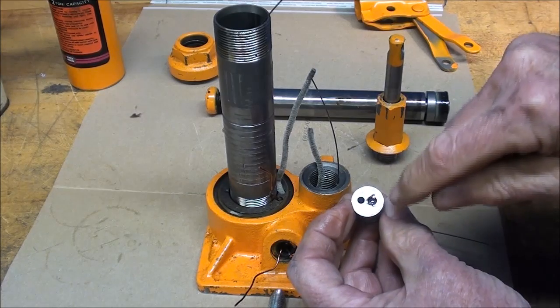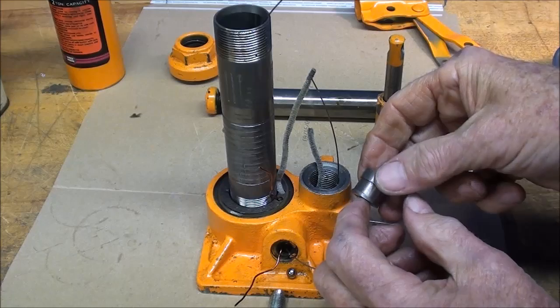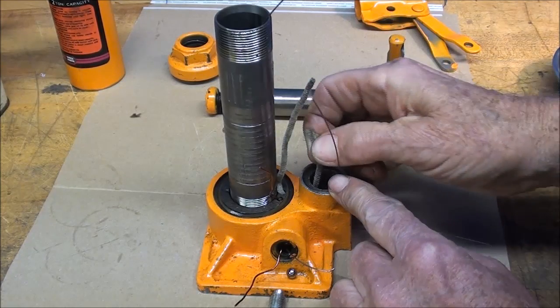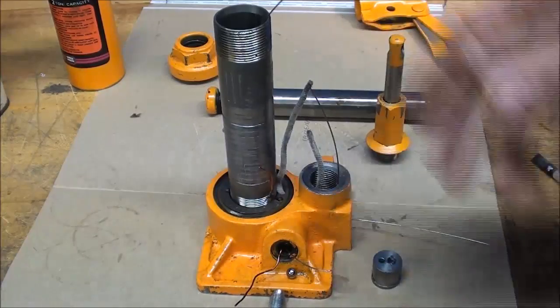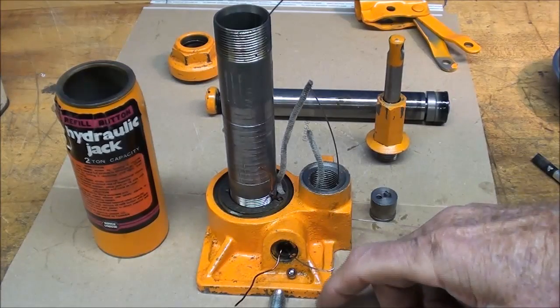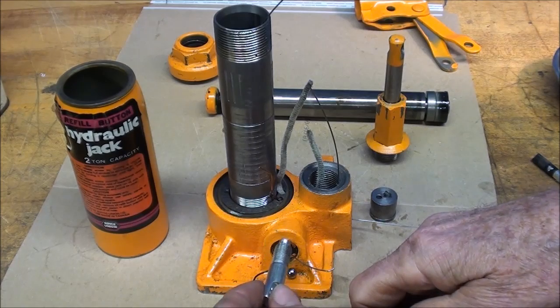When I back it up to take another stroke, one check valve would close and the little check valve would open by suction, drawing unpressurized oil through this passage into the pump. Then as you go down, the cycle repeats itself over and over with each stroke.